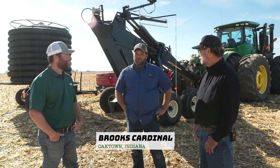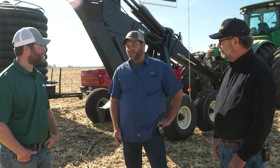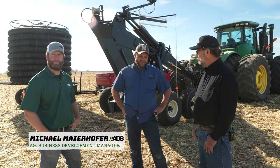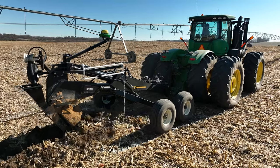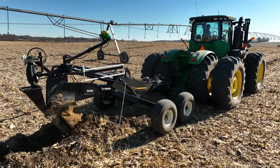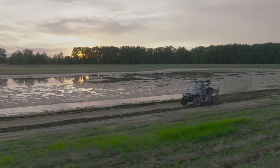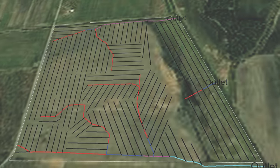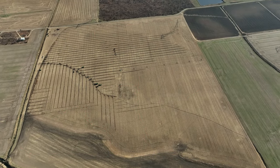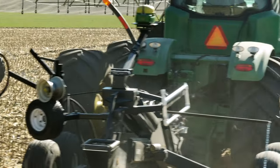Hey guys, welcome to Cardinal Farms. I'm here with my friends Joe with SoilMax and Michael with ADS. Harvest is over, maintenance time's coming, but one of the biggest management practices we do anymore is tiling. Sandy ground, it's irrigated, but we still got water problems — a lot of standing water. This is kind of a complicated field. We reached out to these guys, they helped us get a tile design made. We jumped into a new purchase working with SoilMax on that — we went GPS and it really works well with a design and layout as complicated as this one.